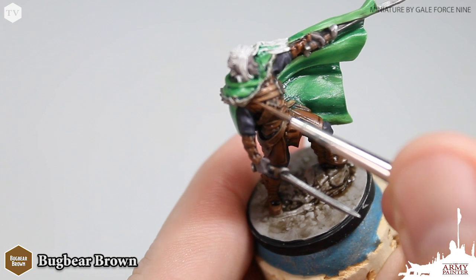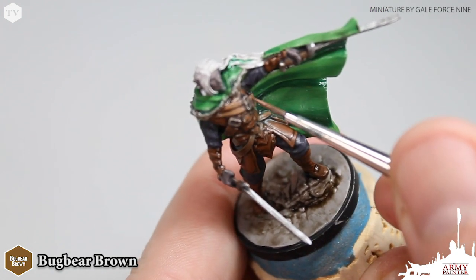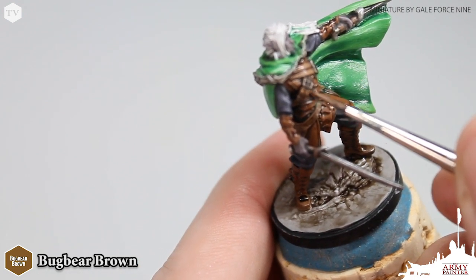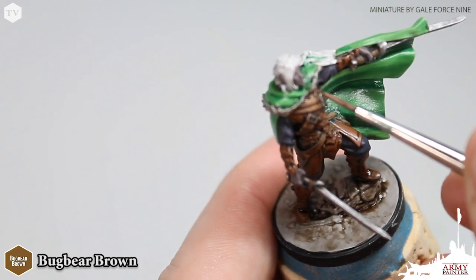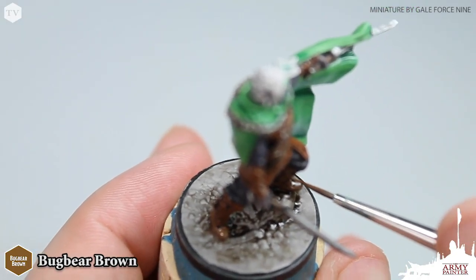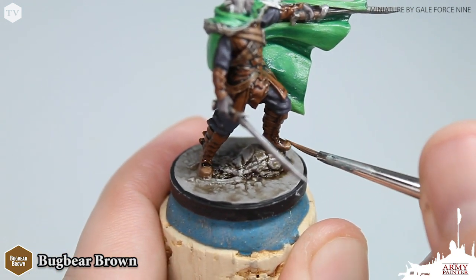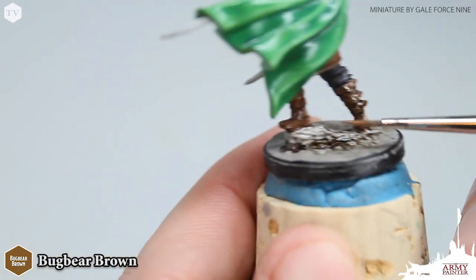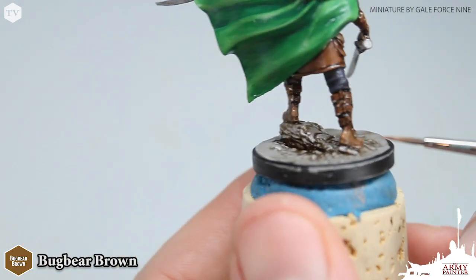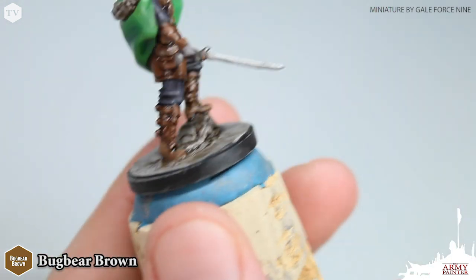The washing step does definitely darken down the model a bit, so going back and reestablishing some of these base tones as your first highlight helps to make the model stand out on the tabletop for your next dungeon adventure. We're applying Bugbear Brown to all of the areas we previously base coated in Bugbear Brown, just focusing on the most raised edges like the tips of the toes and the folds in the backs of his boots, allowing the wash to act as a guideline again to color inside the lines.